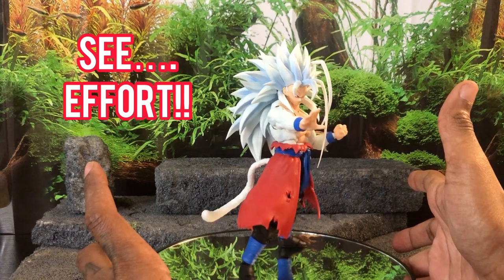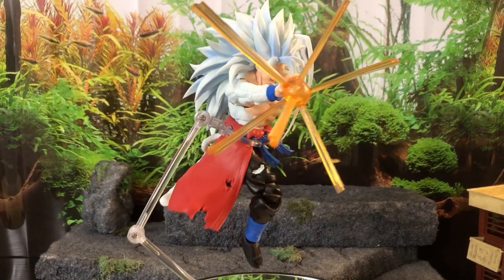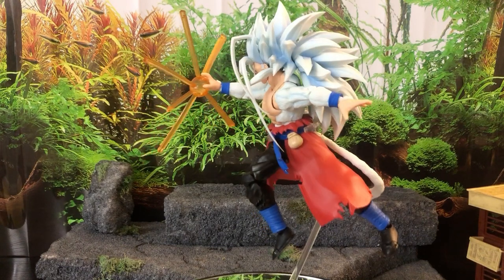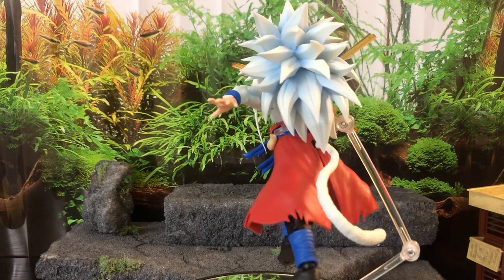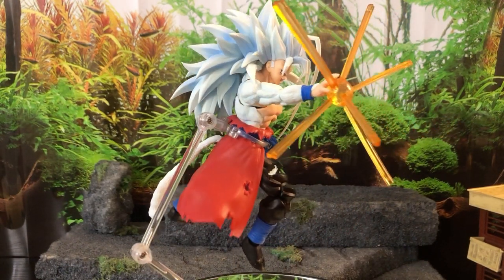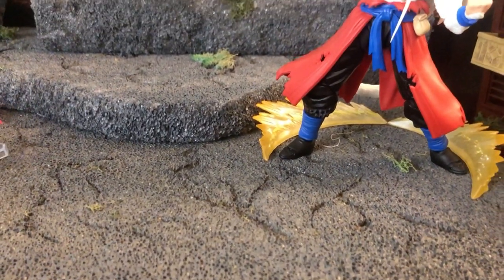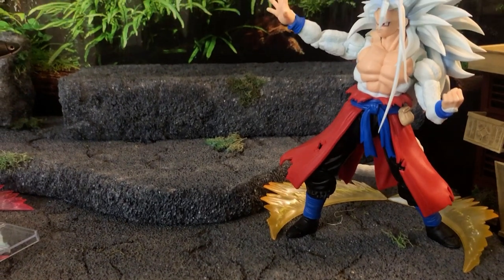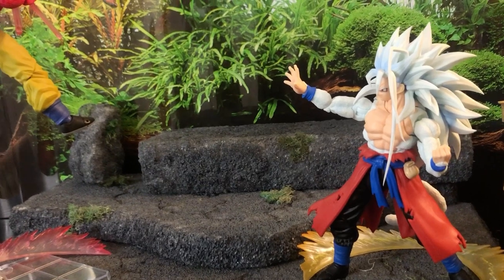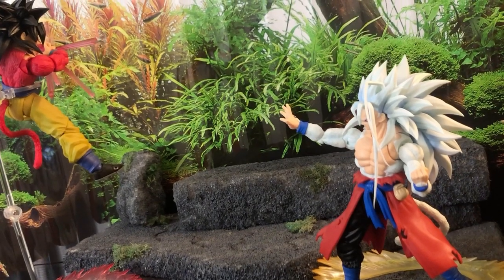Now let's get into articulation. I don't go over every single point of articulation — I'm not a scientist, I don't design action figures. But I'll put him in some poses to see what he can do. The articulation on this thing is okay. Obviously the head's not going to do much because of how heavy the hair is — that's something everybody would know going in. With the head being almost useless, the ab crunch and waist swivel are pretty much canceled out by proxy of the hair being so heavy, because any position with the ab crunch will just fall back.